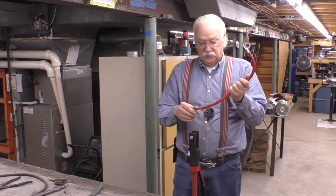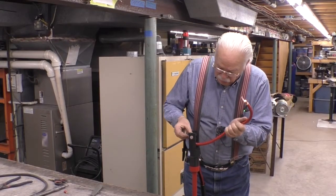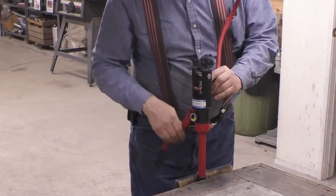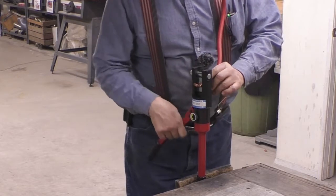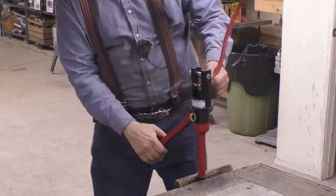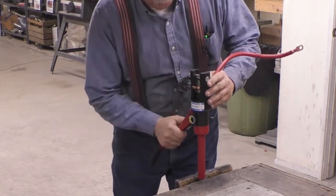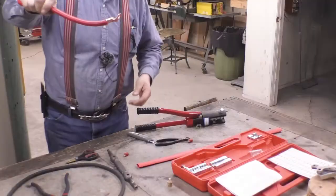Stick this in the crimper and get it oriented right. I've got another nice crimp.